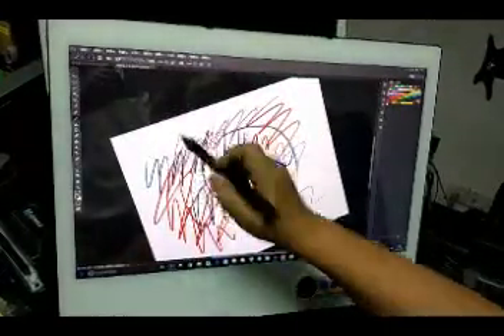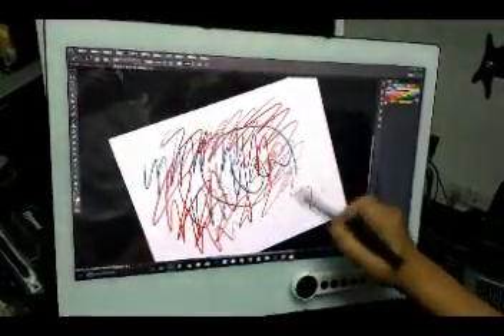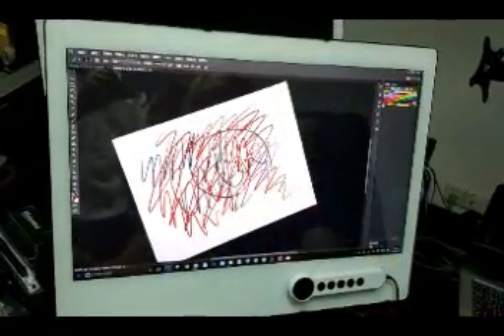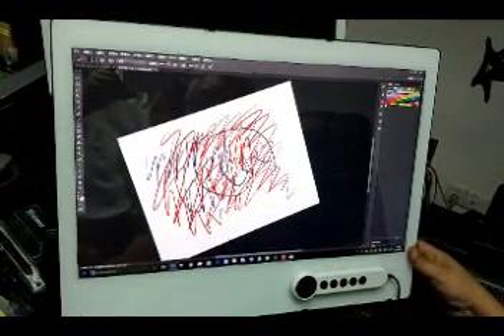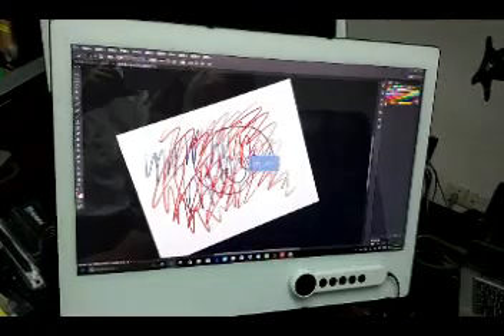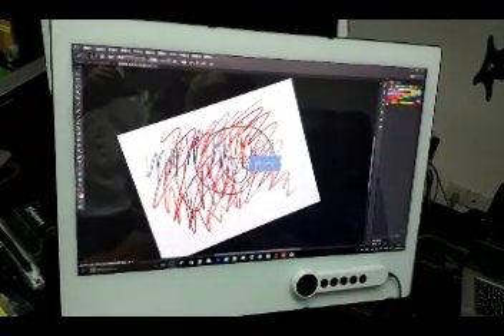The pen works as well, and you can switch touch on and off instantly. Switching time is only one second.